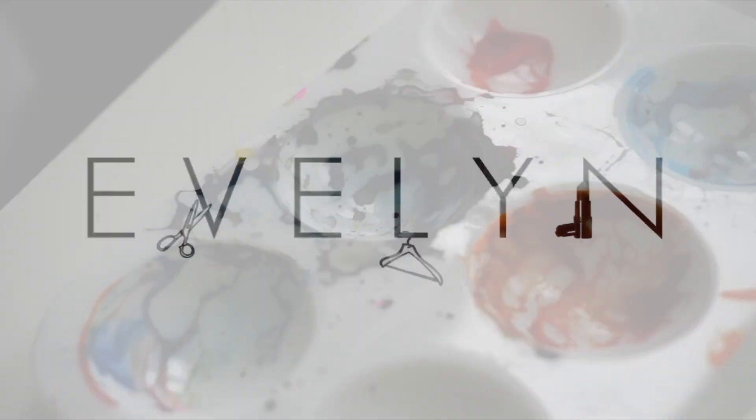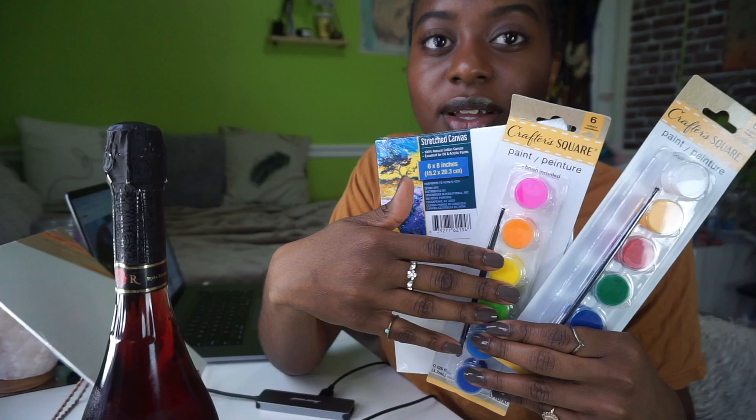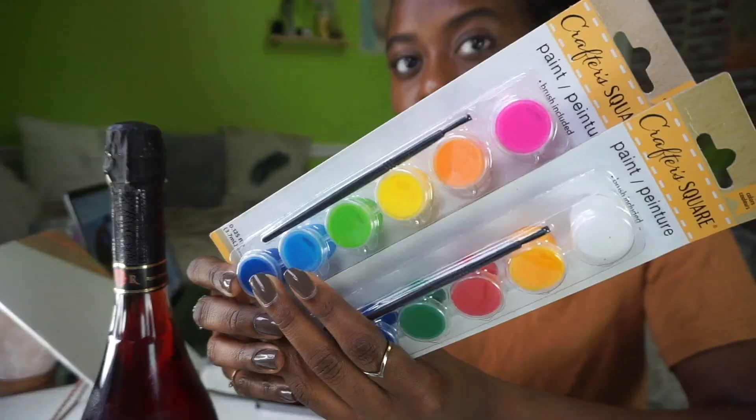What's up guys, I'm back here on YouTube again! Today I am going to be doing a sip and paint because we're quarantined and bored. I've never done a sip and paint before. I changed my shirt — should I make another thumbnail? YouTube is hard. I got my wine and my Dollar Tree paint supplies — two different types of paints.